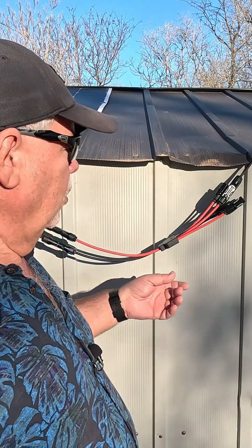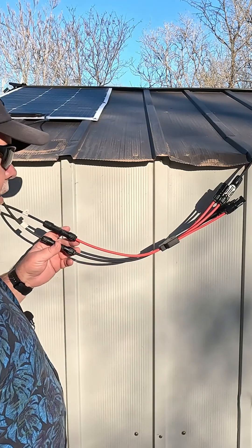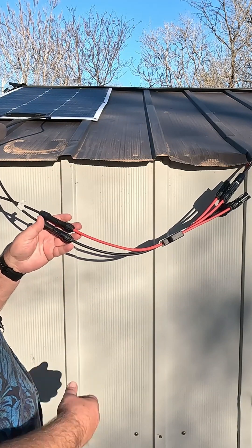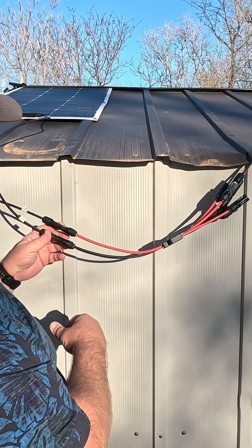Hey, are you in the market for some solar panel connectors? I got sent over this one. It fits the plugs perfect. It's IP68 waterproof — you don't have to worry about the water getting down in there.